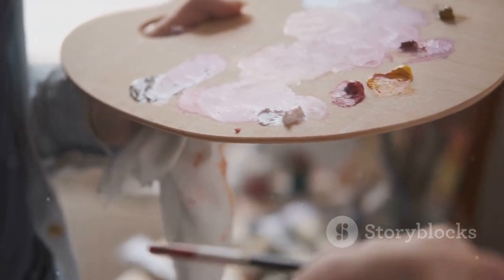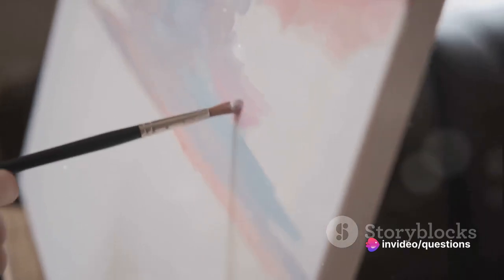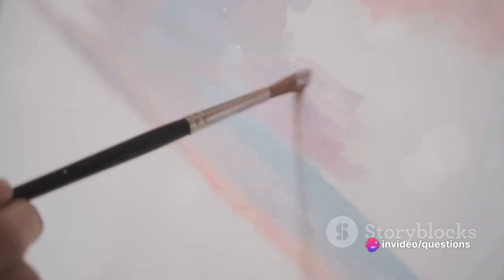Next up is the application of the intonaco, a thin layer of fine plaster. This is the canvas on which the artist works. It's applied in sections, just enough for a day's work — hence the term a day's fresco, or giornata.